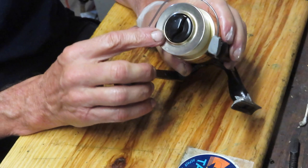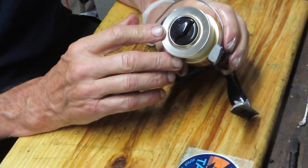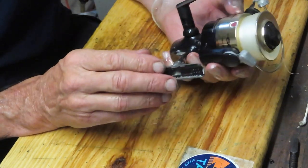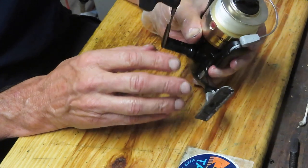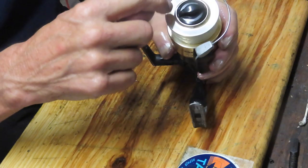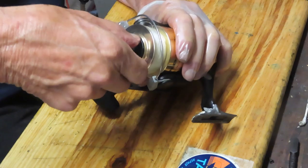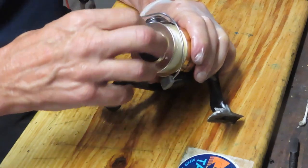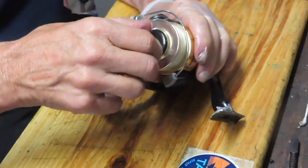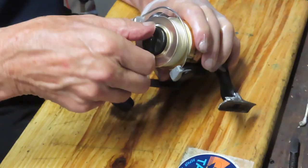Looking at this reel, the top is very similar to a Jarvis Walker top. I can't say that Jarvis Walker — which is an Australian company — had these produced for Bass Pro, but that design is kind of almost a giveaway. We're going to take this apart and show you how it's made, how to service it, and you'll learn a little bit about bigger saltwater spin fishing reels.